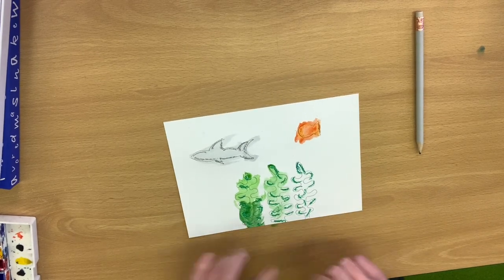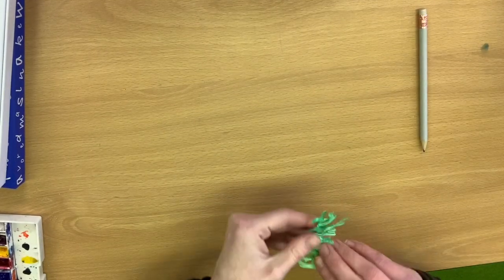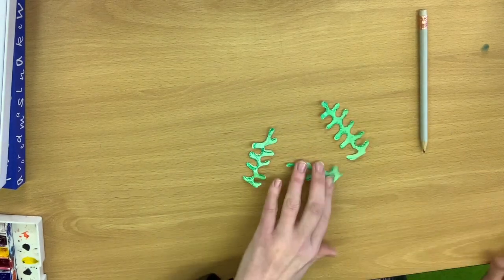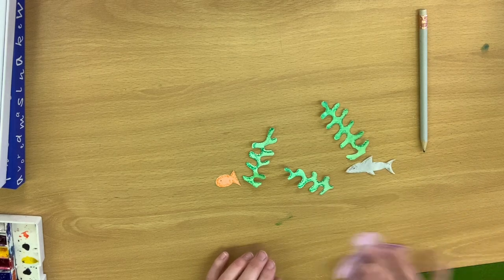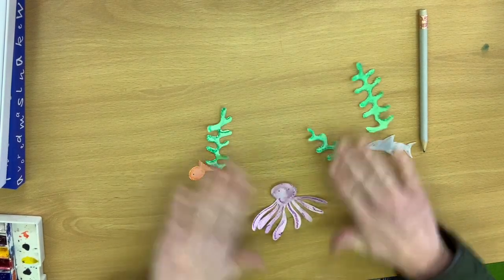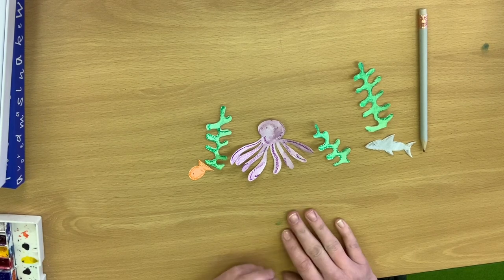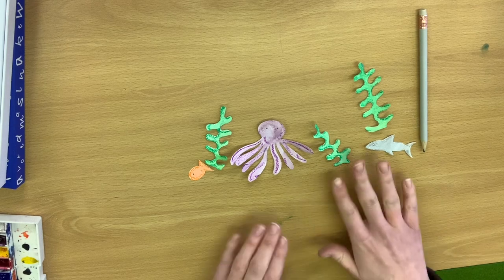So what we're going to do is cut these out. Once you've cut them out, you're going to have your little bits and pieces — some seaweed, a fish, a shark. I did an octopus as well. You can do whatever underwater creatures you fancy — maybe even a submarine or something like that. It's entirely up to you.